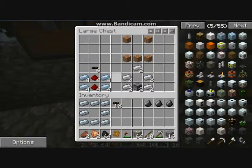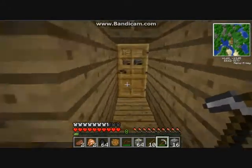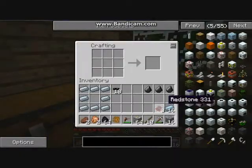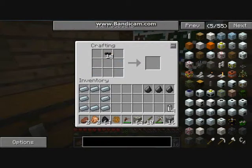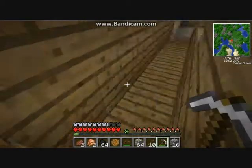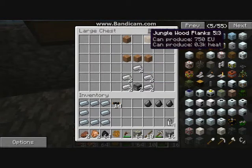RE batteries are what you need to make the BatBox, as well as later on a generator. That's the reason why I'll be making four RE batteries. To make an RE battery: tin on both sides, redstone in the middle, wire at the top - that makes four RE batteries.